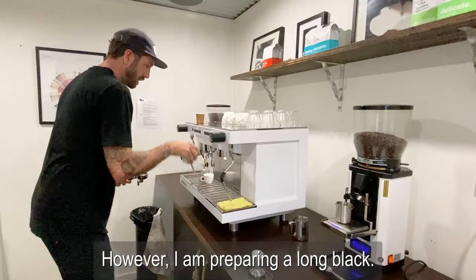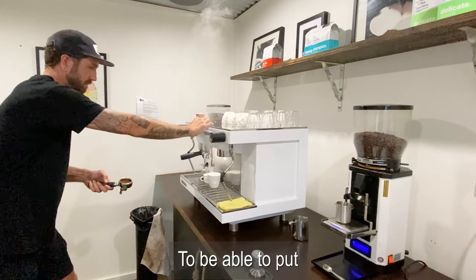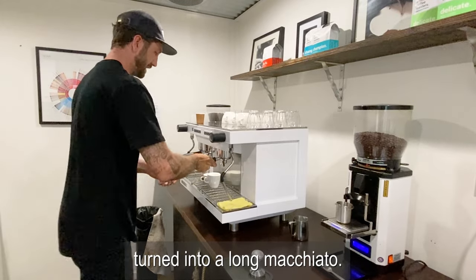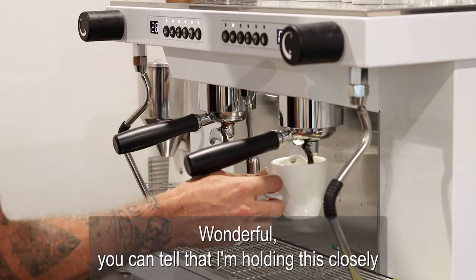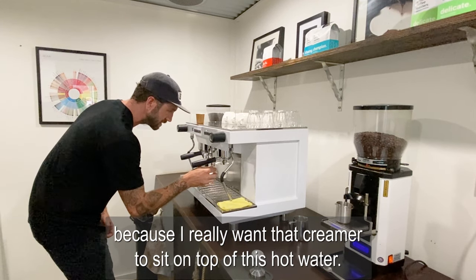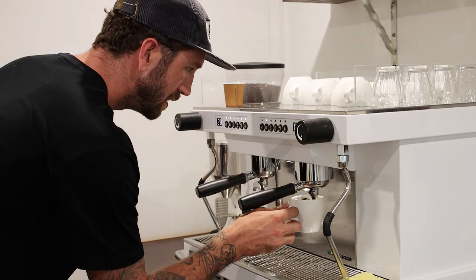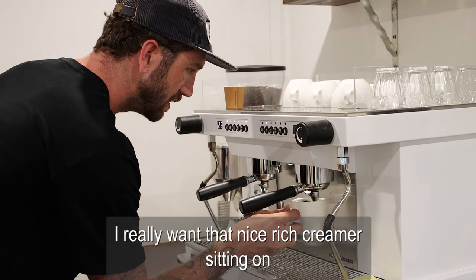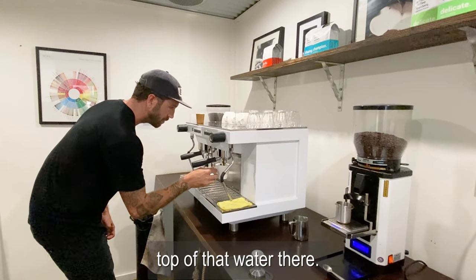I am preparing a long black to be able to turn into a long macchiato. Now you can tell that I'm holding this closely, because I really want that crema to sit on top of this hot water. I don't want it to dive through and mix, so I really want that nice rich crema sitting on top of that water there.